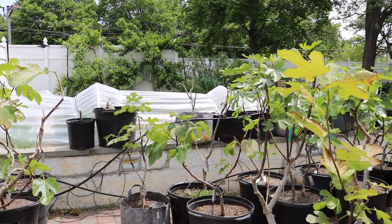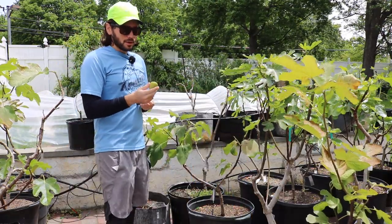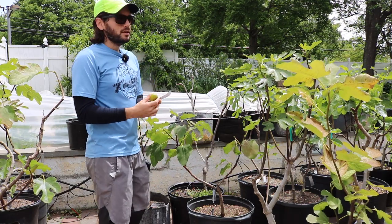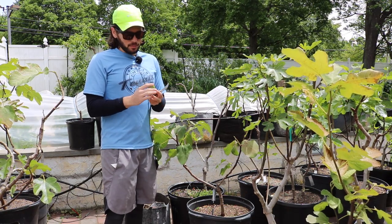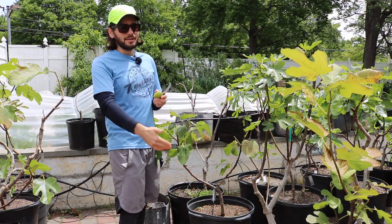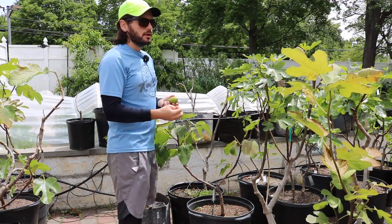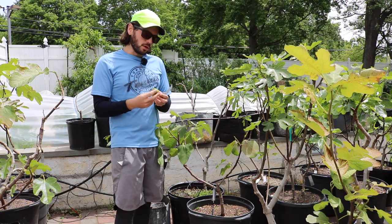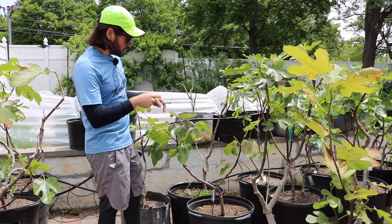Hey everybody, this is Ross. In today's video I'm very excited because we actually have our first fig that's ripe of 2020 — and this is even more exciting because it's not just my first fig of 2020, it's my first homegrown fruit of 2020. To think that it's a fig is kind of mind-blowing, because figs are fall fruits. This is a brava, and the variety we're looking at right here is Sucret.